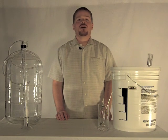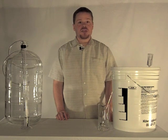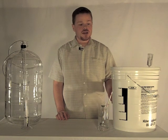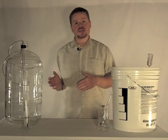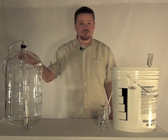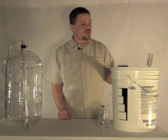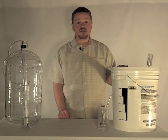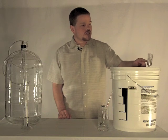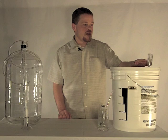Welcome to the next session of the Winemakers Academy series on making a kit wine. Today we're going to test the specific gravity of our wine to see if it's in the proper range to continue to the next step, which will be racking into our carboy. This has been fermenting for six days — it took about 24 hours for fermentation to start after we added the yeast. At first our airlock was bubbling quite busily, and in the past 24 hours it has slowed down a great amount.